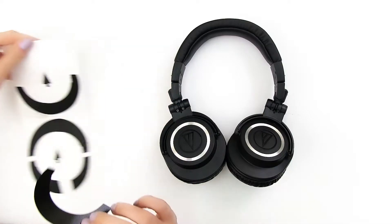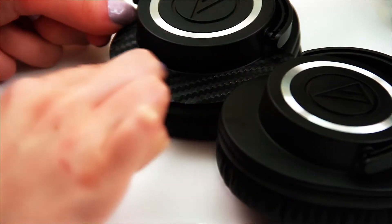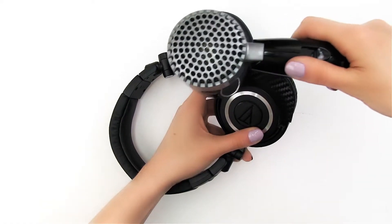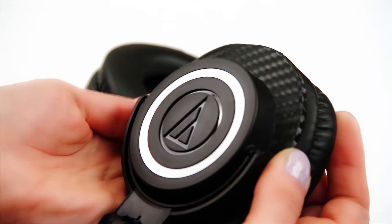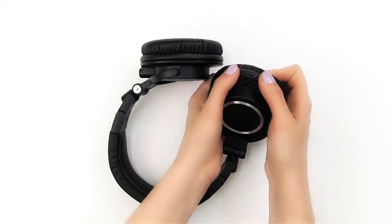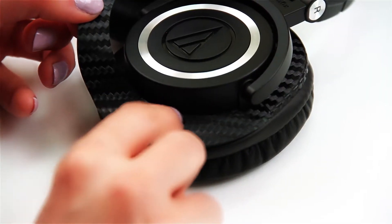Remove the top piece from the wax paper and align it with both the edges. Carefully apply pressure and work your way to the end as shown. Use your blow dryer to heat the edges, then press the wrap towards the corners, making it curve. Flip your ear cup and repeat the same process for the bottom piece.